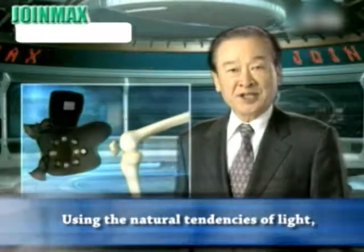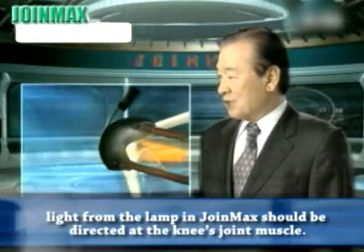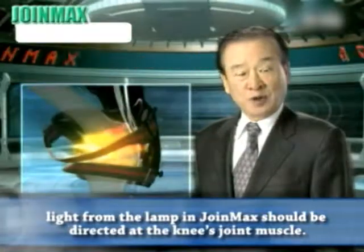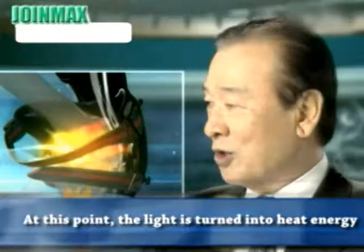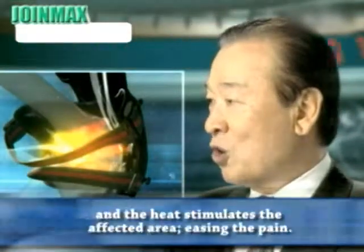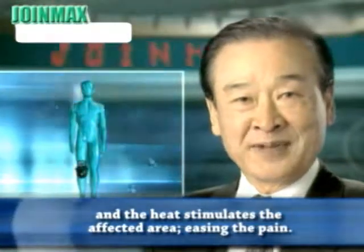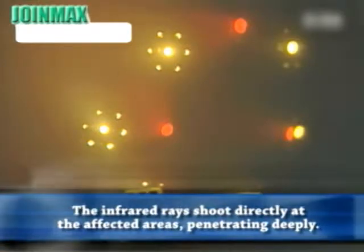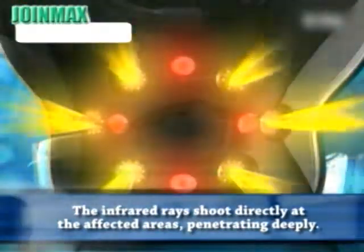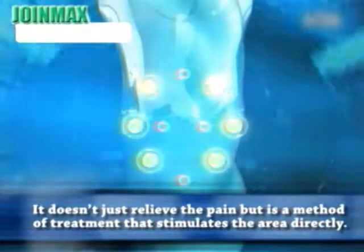Using the natural tendencies of light, which moves in a straight line, the light from Join Max is directed at the knee's joint muscle. The light is turned into heat energy and the heat stimulates the affected area, easing the pain. It doesn't just simply wrap the problem areas in heat — the infrared rays shoot directly at the affected areas, penetrating deeply. It doesn't just relieve the pain, but is a method of treatment that stimulates the area directly.